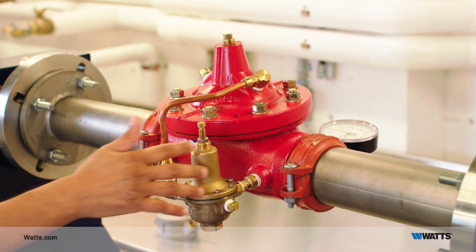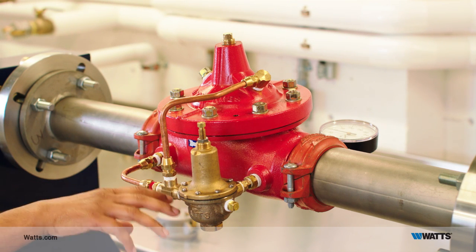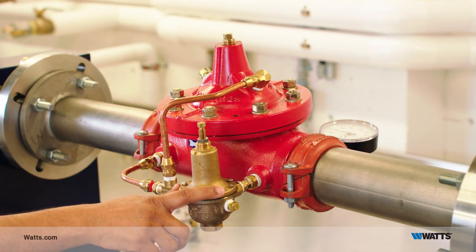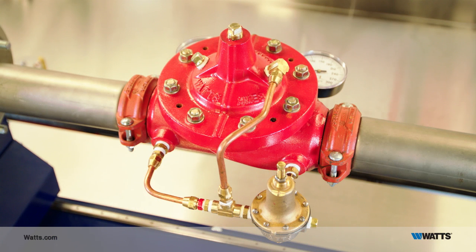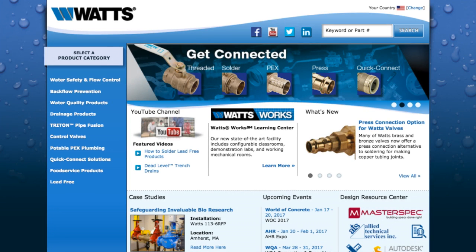The CP15 pilot reacts to the downstream water pressure to allow the valve to maintain a constant downstream pressure. These pressure reducing valves are UL listed as an assembly. They are available with various end connections and in both globe and angle body styles. You can download literature on Watts pressure reducing valves at Watts.com.